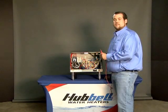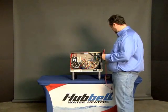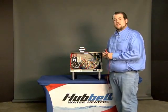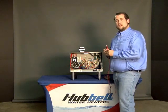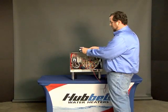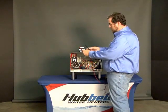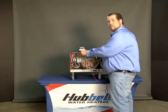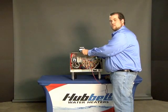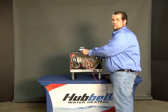Depending on the model booster heater you're working on, it may have a transformer installed. To check the transformer, take your multimeter and check the primary side to make sure you have line voltage, and then check the secondary side to make sure you have 208. If there is no voltage present on the secondary side of the transformer, the transformer needs to be replaced.